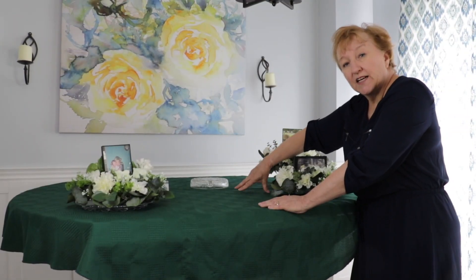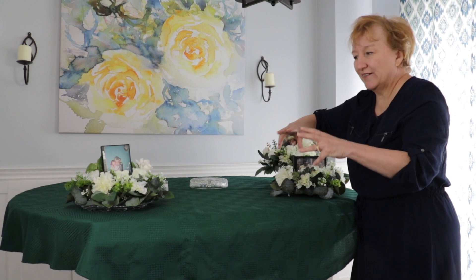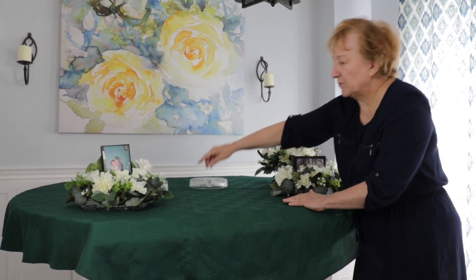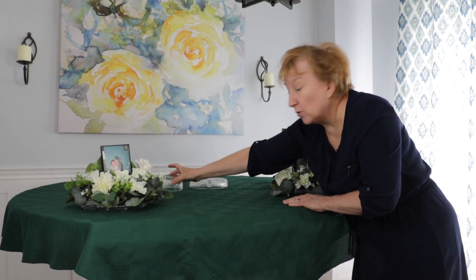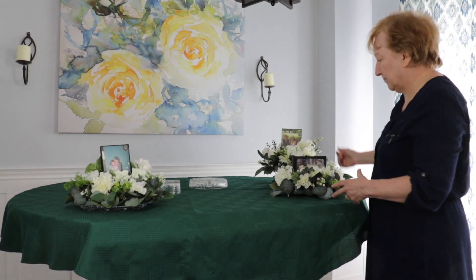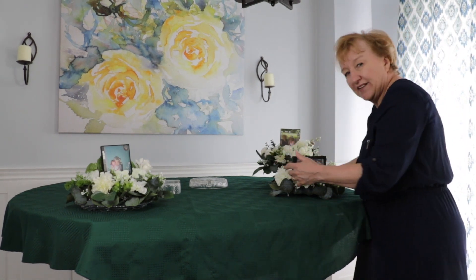When I was thinking of these decorations I wanted them to have the feeling of a wedding cake, so I wanted them layered and tiered up. I'm using just a little bowl and a candy dish and that's going to help lift things up. I didn't want them too high in the air, so let me set them on.